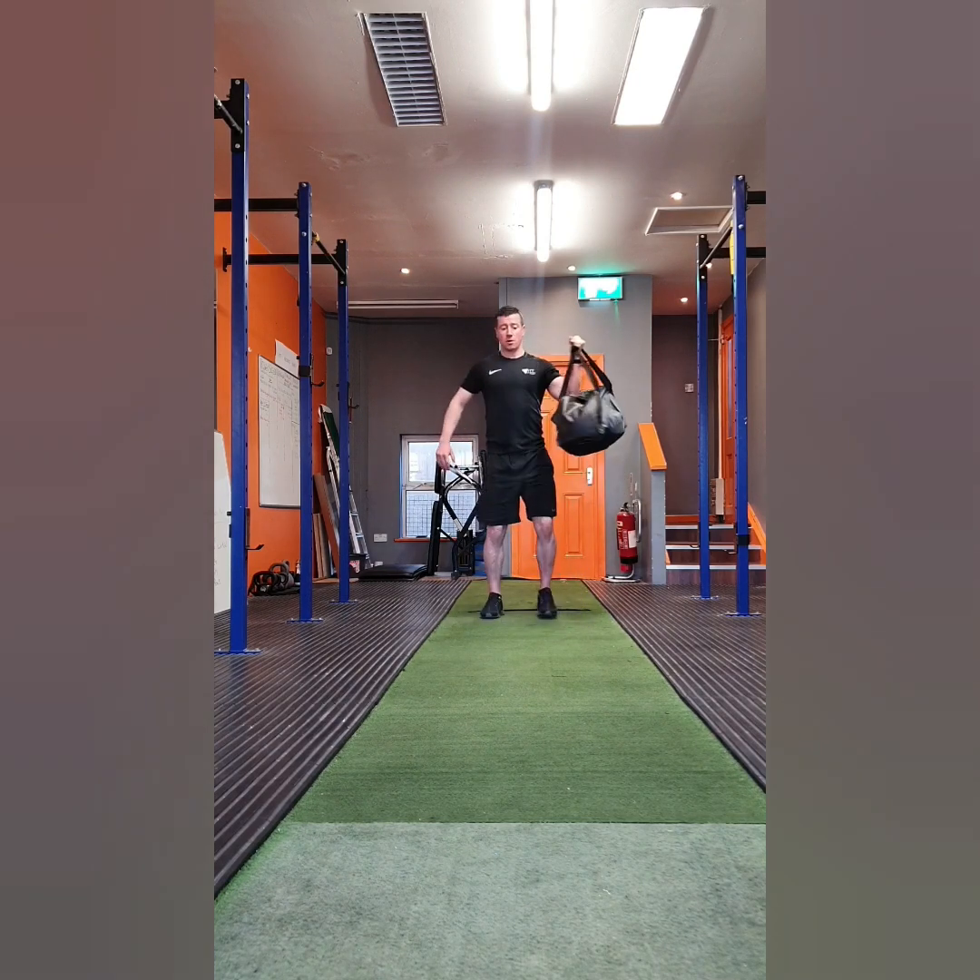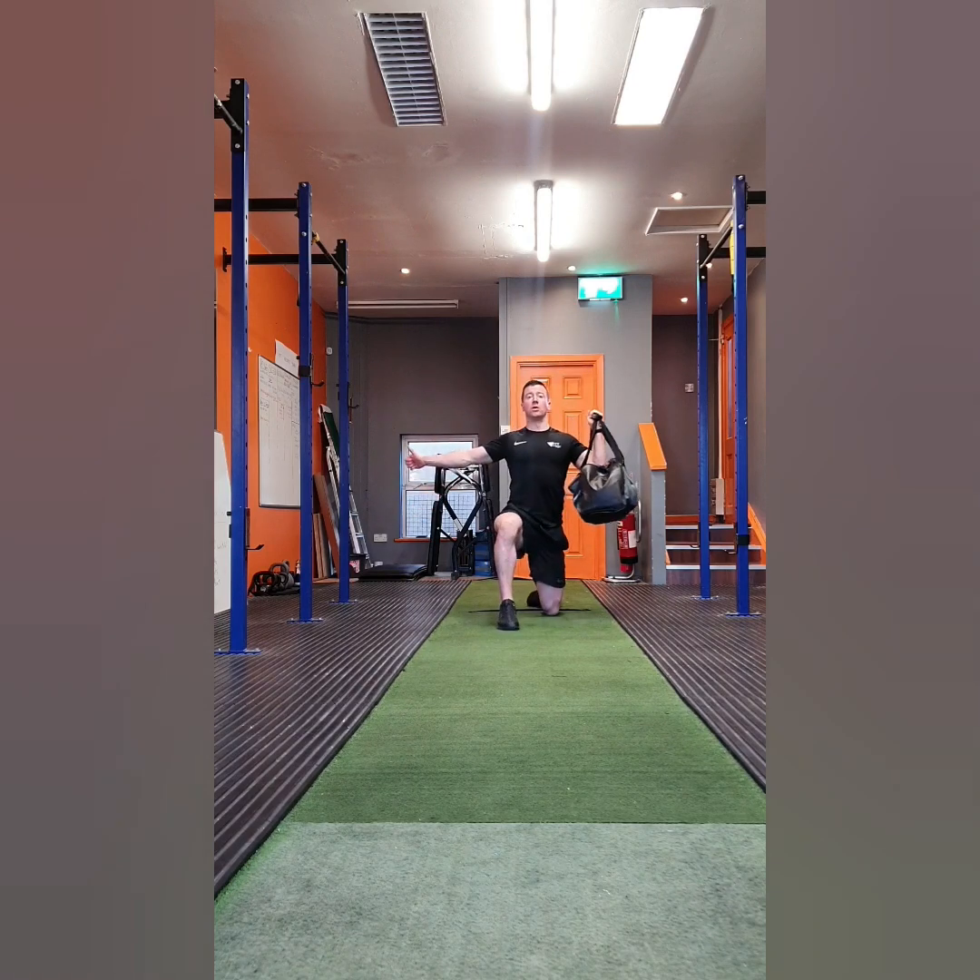Exercise three is a kneeling single arm shoulder press. It's a movement for the shoulders and also quite a challenging movement for your core. Make sure you breathe in with each rep and exhale as you press over your head. You're going to perform eight reps each side on this movement.